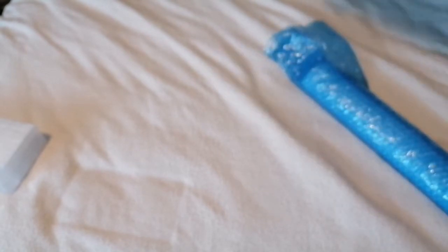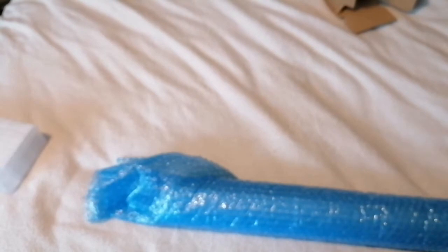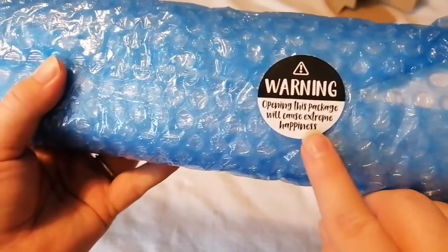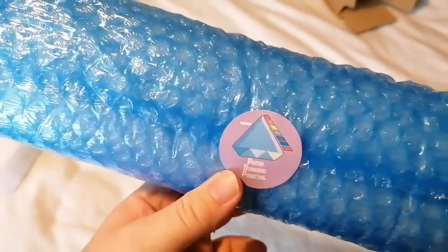Ta-da! And that's that one. So this was where the big dent is in the box - not on the painting, it's on the bubble wrap. Awesome. I'm going to put this sticker on my desk, I think. It says: "Warning - opening this package will cause extreme happiness" and then their logo.